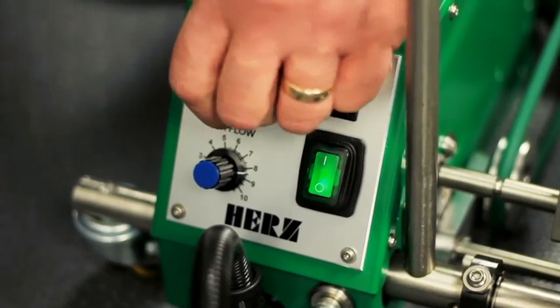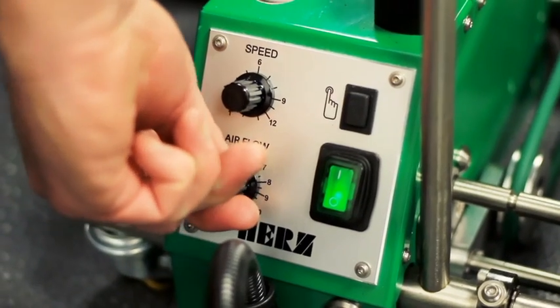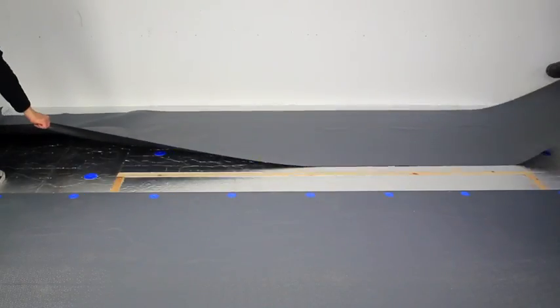Initially set the automatic welding machine to the correct speed and temperature for the membrane thickness and weather conditions. Lay out two strips of sample membrane no less than 500 millimeters in length.